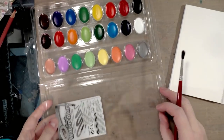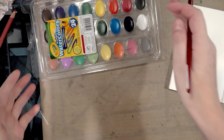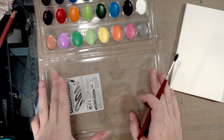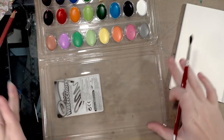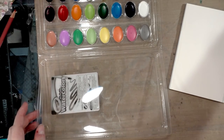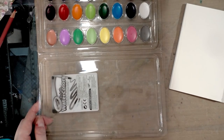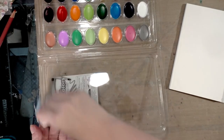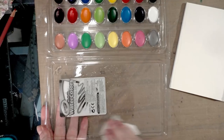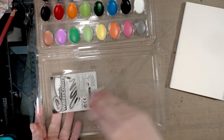One of the problems with this thing is it doesn't want to stay open. I'm always talking about using scrap plastic as a mixing surface — we have a nice large scrap plastic mixing surface here. These paints kicked up some dust in transit, so I'm just going to go ahead and wipe all that paint dust off so I get true colors when I mix.